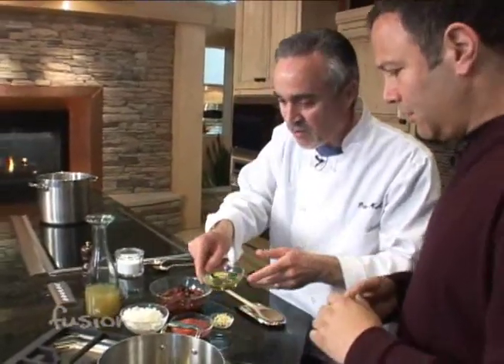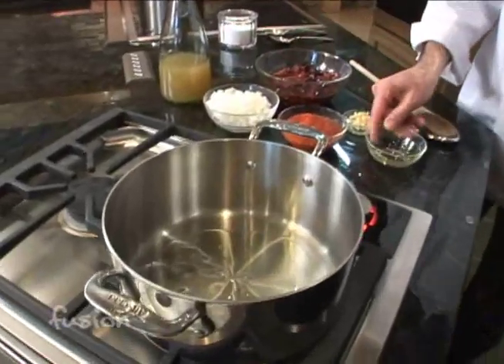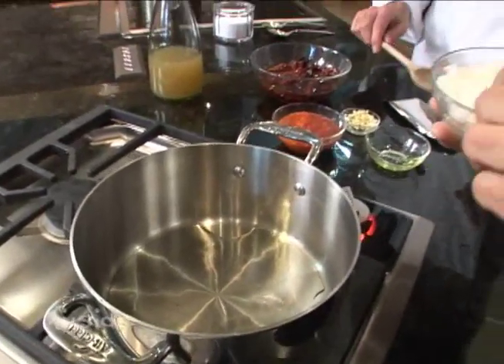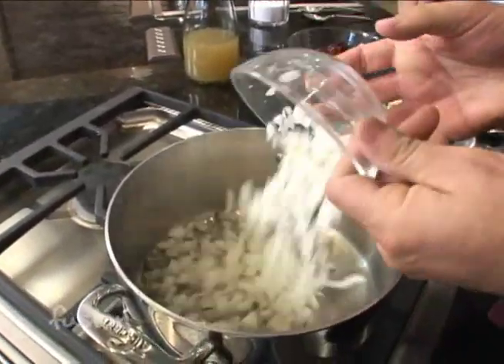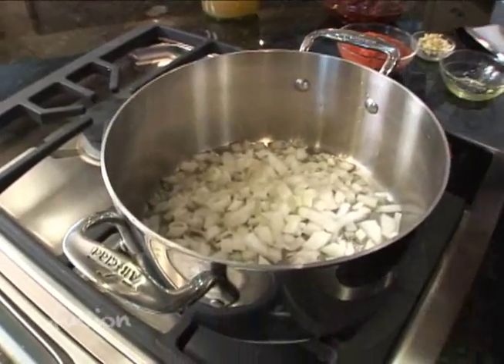We've got a hot pan, so we're going to add a little bit of oil in there. Then we can start adding the onions, and we're going to sweat those down a little bit — just dump them all in. Sweating means you're just cooking out the moisture, making them soft and translucent.